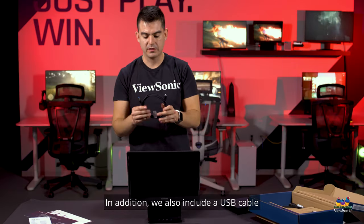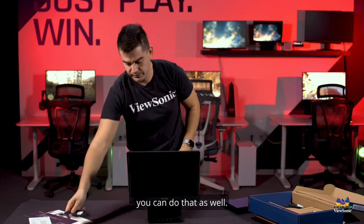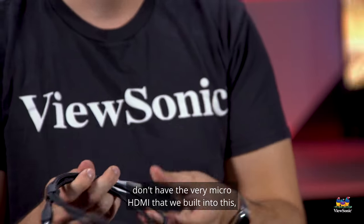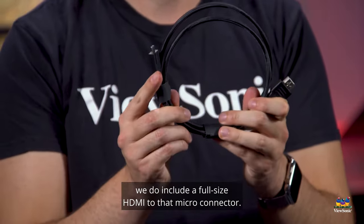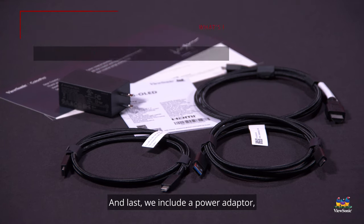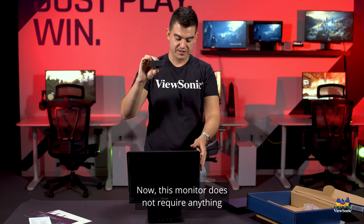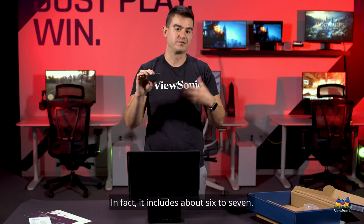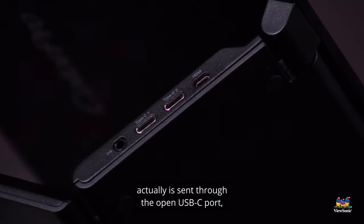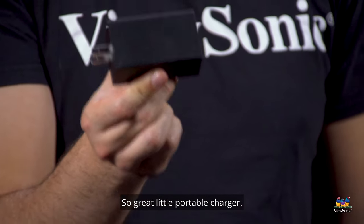In addition, we also include a USB-A cable so that if you need to connect USB-A for power you can do that as well. And since we know a lot of people don't have the micro HDMI we built into this, we include a full-size HDMI to micro HDMI connector — no cables to run out and buy, no extra dongles to carry around. Finally, we include a power adapter that is very compact but rated for 60 watts. This monitor only uses about six to seven watts; the remainder of that power is sent through the open USB-C port to charge your laptop as well.